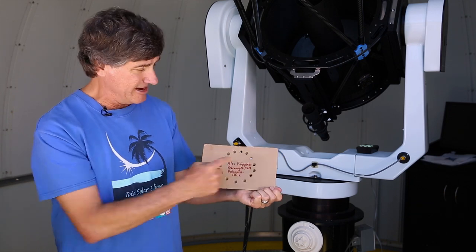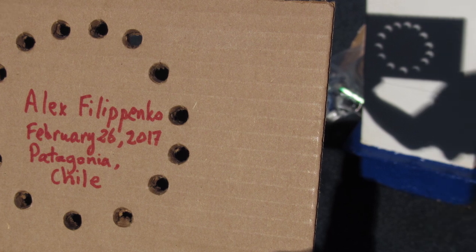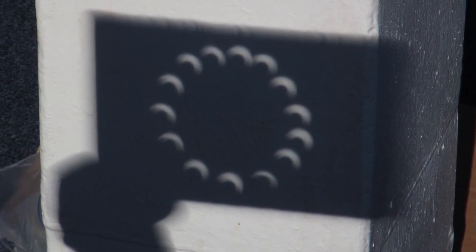what's called a pinhole camera. Here I have a bunch of them. Sunlight going through those holes produces an image of the sun. So during the partial phases, you'd get a whole bunch of crescent suns.